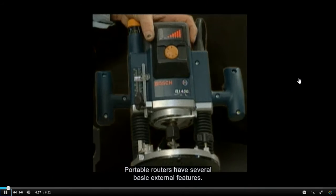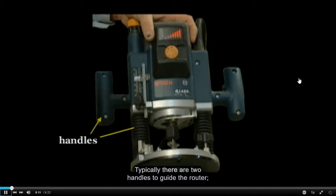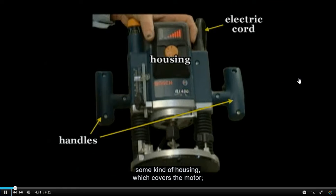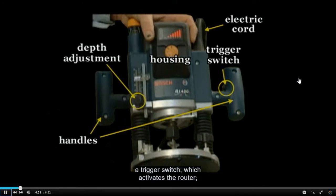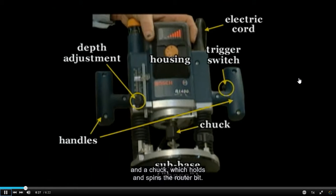Portable routers have several basic external features. Typically, there are two handles to guide the router, some kind of housing which covers the motor, an electric cord to power the motor, a trigger switch which activates the router, a depth adjustment and sub-base which allows for precision cutting and edging, and a chuck which holds and spins the router bit.